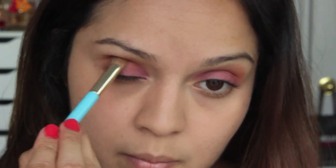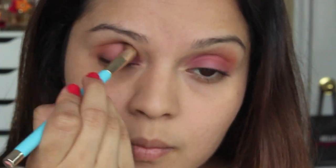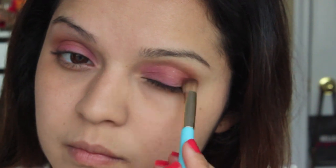Next I'm going to be applying this really bronzy color to the outer corners of my eyes. This is just going to help bring everything together and also tone down the really bright hues of the other two colors and make everything really blend.